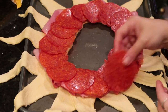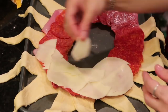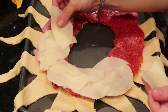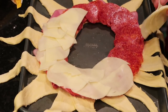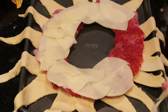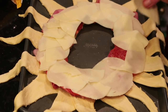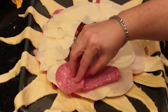For the provolone, I cut those circles of cheese in half — a whole circle was too hard to manage without it melting over the edges. Cutting it in half let me manipulate it to completely cover the meat without spilling over into the rest of the ring. Once you're done with the provolone, come back and top it off with the salami.